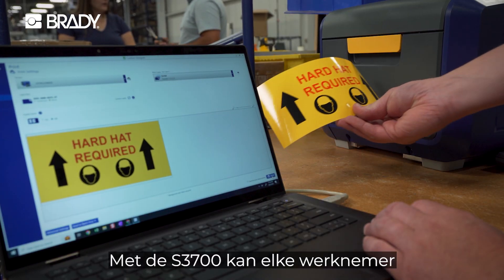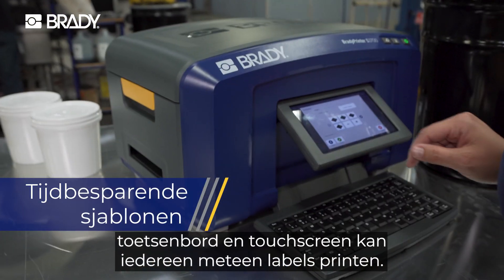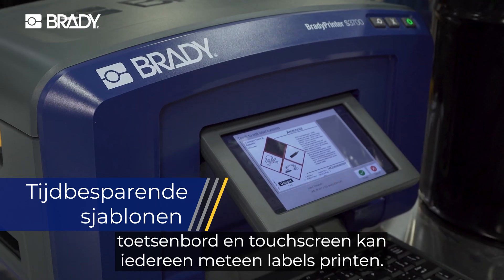The S3700 lets every worker print labels how they want. Anyone can walk up and print thanks to time-saving onboard templates, keyboard, and touch screen.